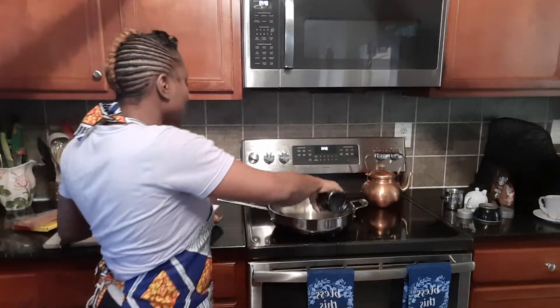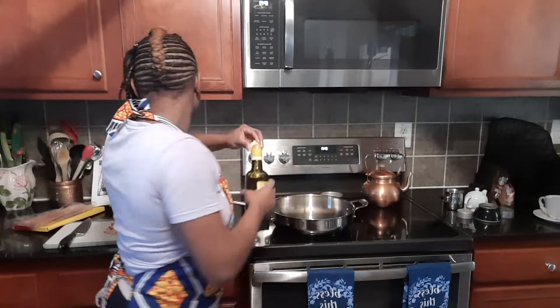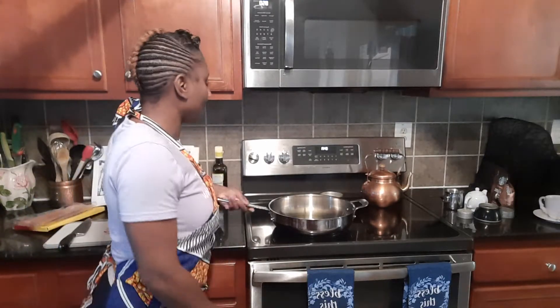Good morning everybody and happy Monday! Welcome back to my channel, Full by Faith. I wanted you guys to come along with me as I made breakfast this morning. I'm going to make some seasoned home fries — diced potatoes with some bacon and eggs — and then I'm going to show you how I make my coffee, so just come along and hang out with me this morning.